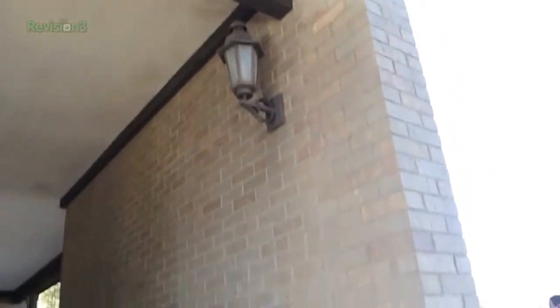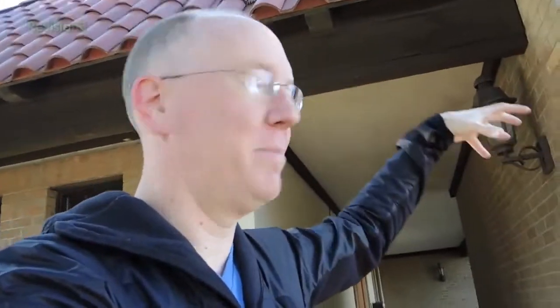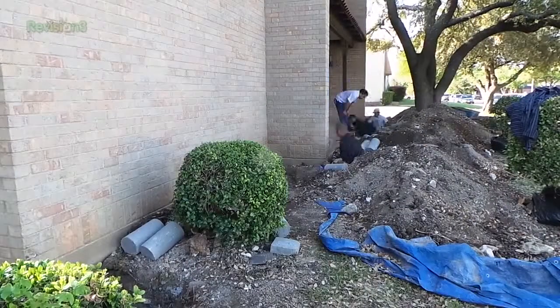Listen to that. All that creaking — that's coming from the roof actually. All that stress was on the roof. Essentially the roof was holding the weight of all of this because the foundation was not. And so as they lifted it, the roof was going back to relieving stress. It's amazing.